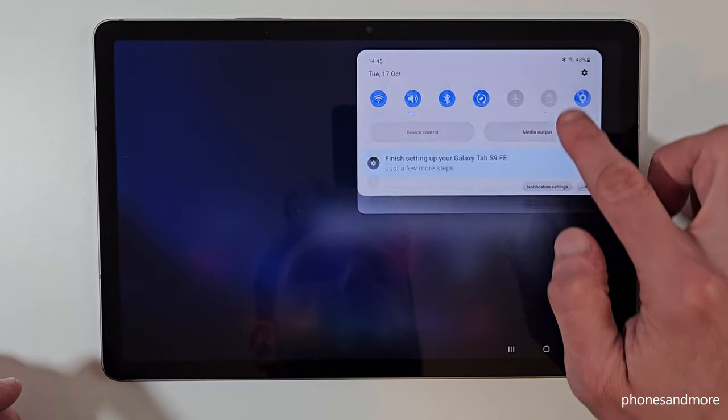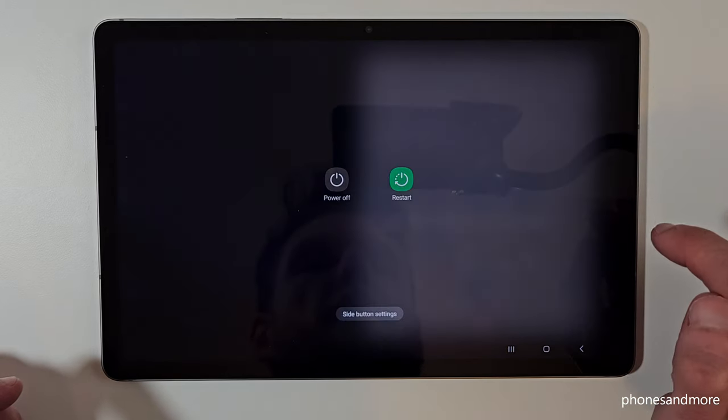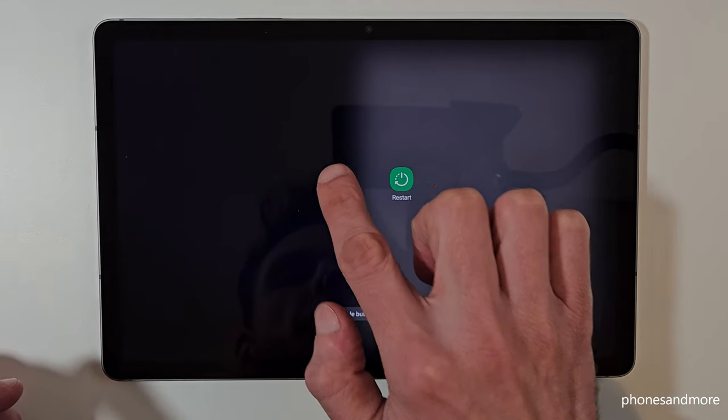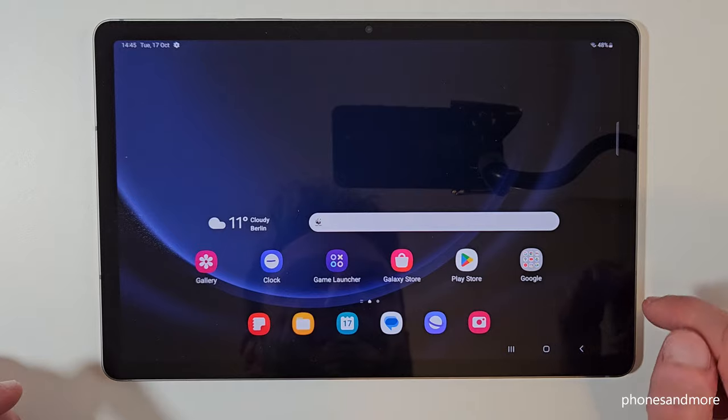There's a second way to power off the tablet. For that, just scroll down here, scroll down a second time, and then you will also have the symbol to power off the tablet. Just tap on it, you have the power off menu, confirm on power off and again on power off and the tablet will turn off.